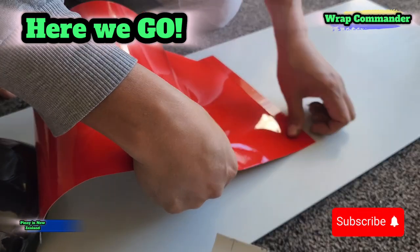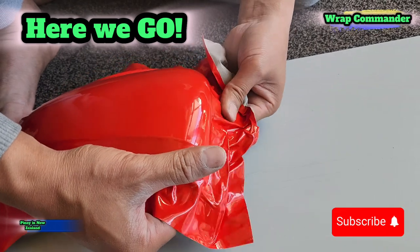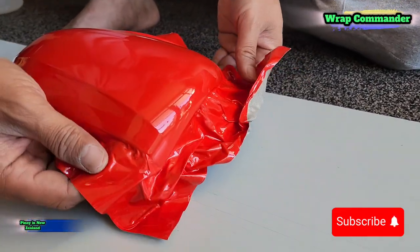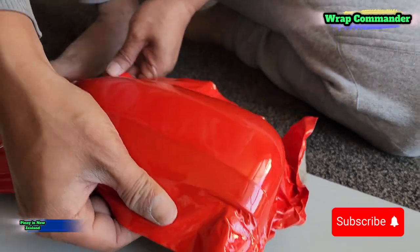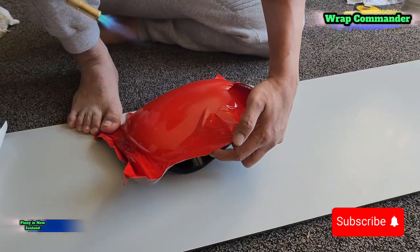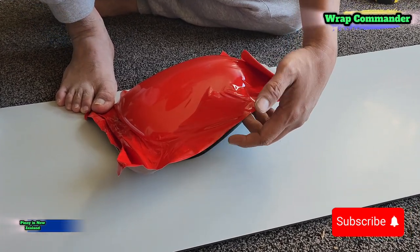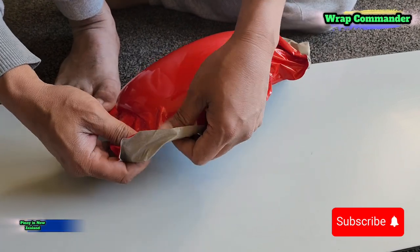Hello car lovers, how are you today? In our video for today I am going to wrap a wing mirror from the car that I'm wrapping — if you remember, the car with the damaged bonnet from last time. So yeah, I'm going to wrap the wing mirror of the car as well.